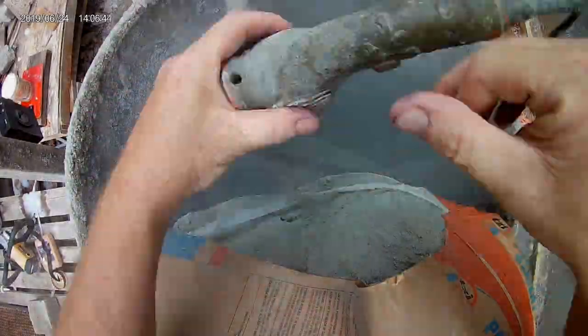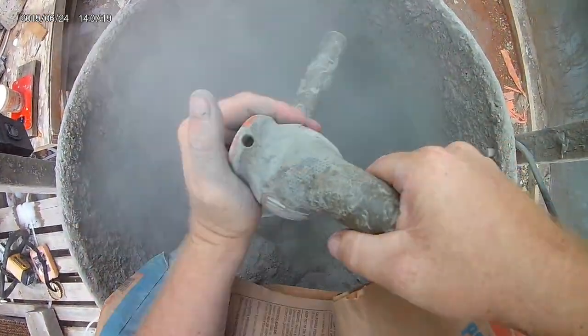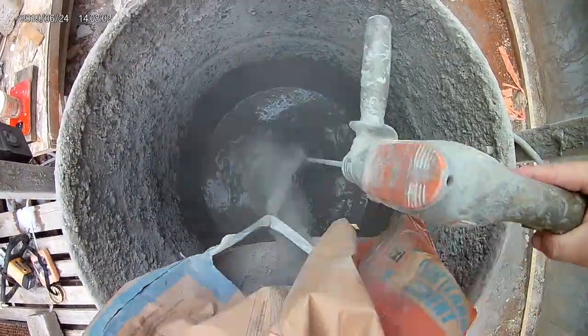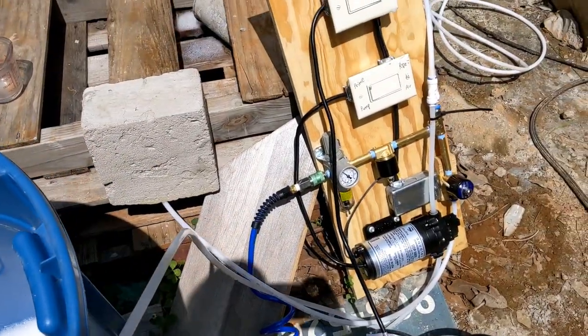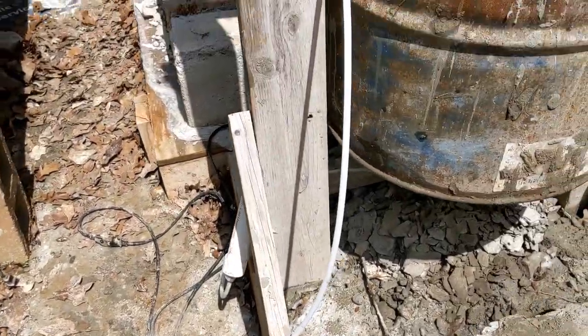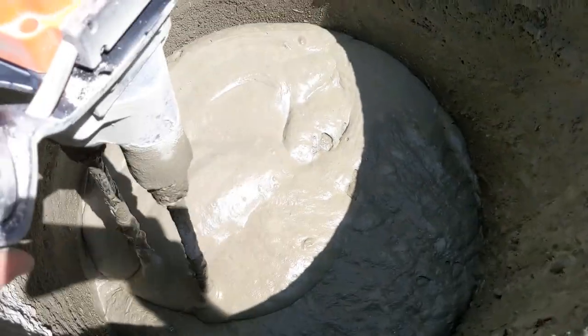Add five to seven gallons of water to your 50-gallon drum, take a 92-pound sack of cement, and slowly add that to the water as you mix it. Once you have this slurry made, turn on your foam machine and begin mixing. Mix your foam until it reaches six cubic feet in the barrel, which you can calculate and mark on the outside of the barrel.